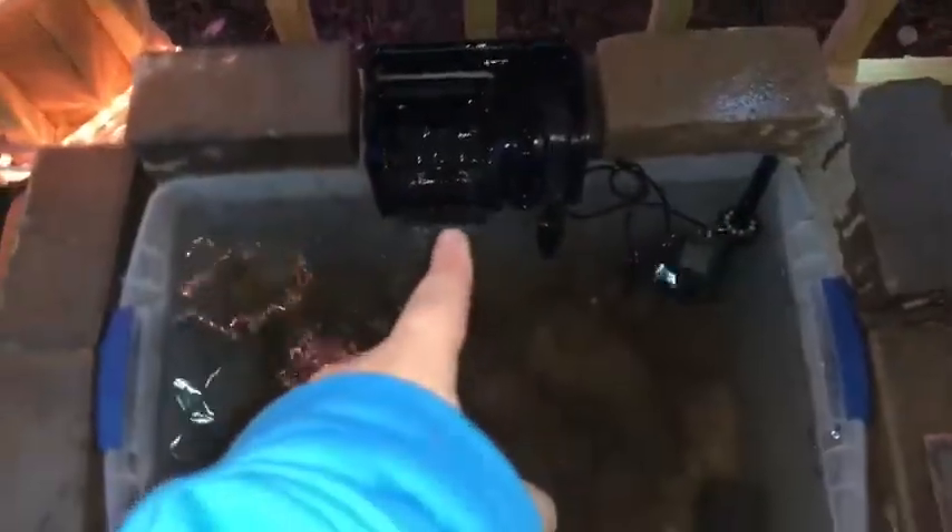I'm done building the pond. I just need to buy a heater. All the bricks are there and there's my filter — looks pretty good. I just need to take all that trash out. It's just my small pond build and we're gonna try to catch a small bass for it.